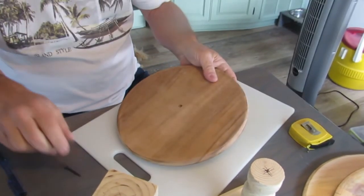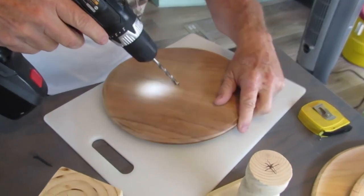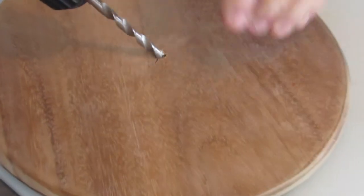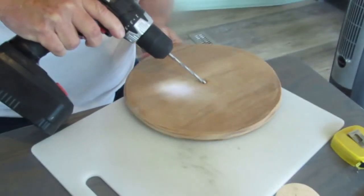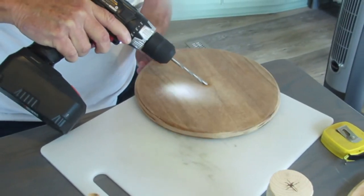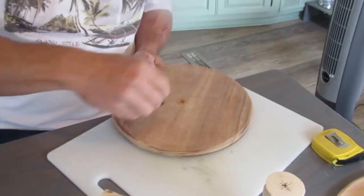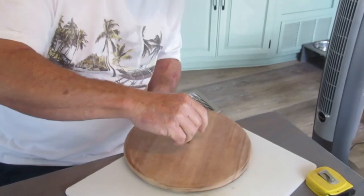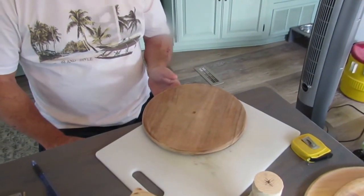You might have to kind of wall it or whatever you want to call it. That's easier with the countersink — you do what you have to do. Oh my goodness, and we thought we brought everything we needed.